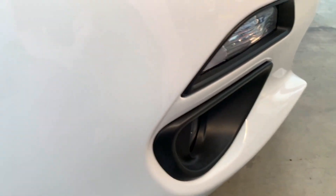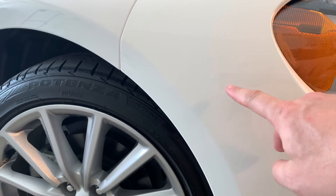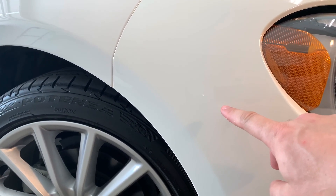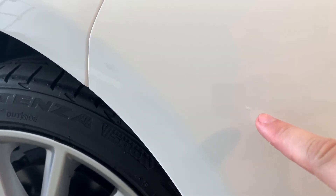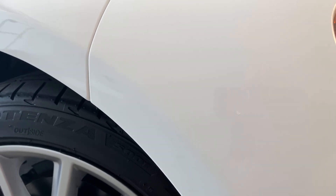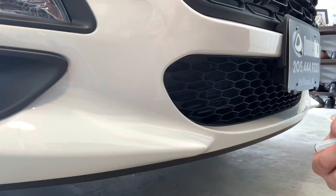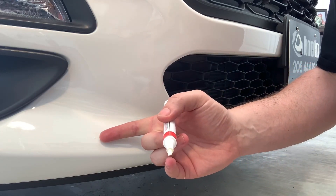I don't think this one needs more than two coats — I'm going to hit that with the clear coat next. The other one is coming out well from afar; you can barely tell. It's not until you get close, a few inches away, that you can see it's a little bit raised. I just applied a third application to that one.